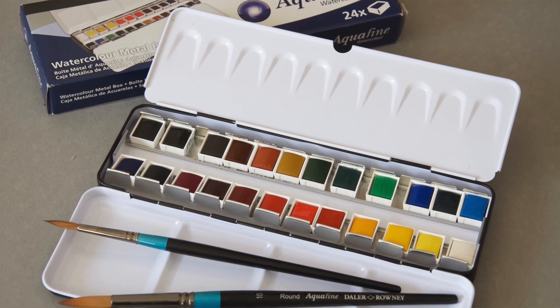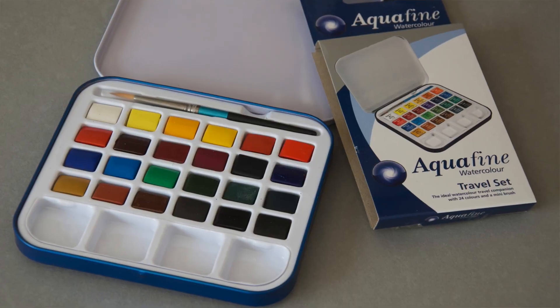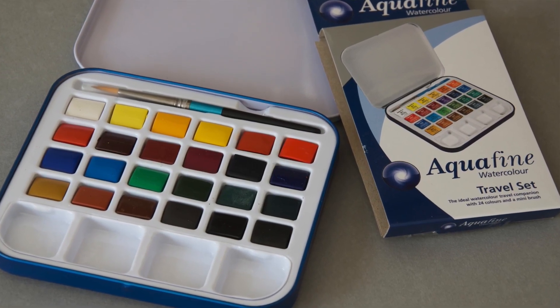Or you can get nice metal tins — this one's got like 24 half pans in it, plenty of colours there and this is a nice travel set. Again, 24 half pans, nice mixing area, a little removable palette that you can clean — really good as well. These are all from Daler Rowney's Aquafine range and the paints are really, really good quality but they are reasonably priced, and I think it's a brilliant place to start.